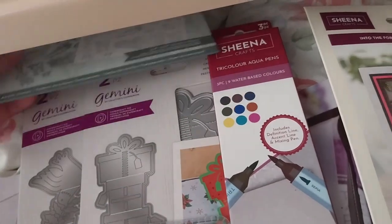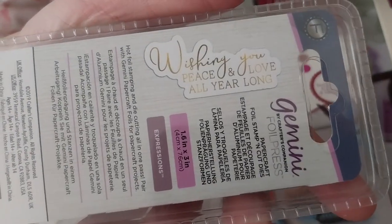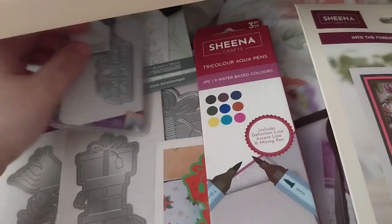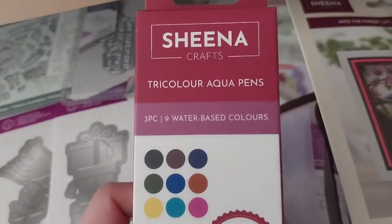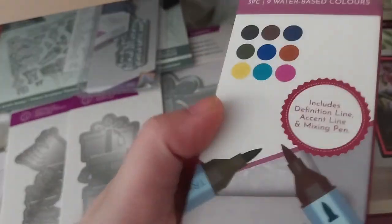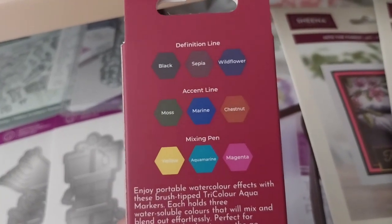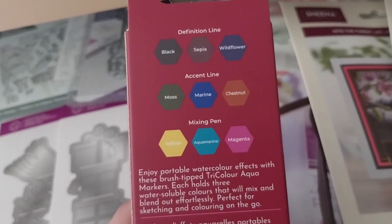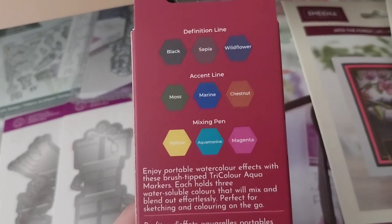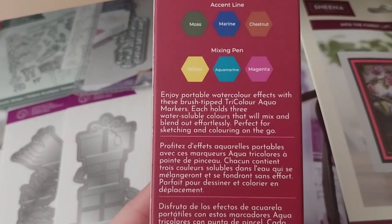Too bad it doesn't come with ice paper, but that's fine. It's a nice topper or inside sentiment. Three pens, nine colors total: Definition Line in black, sepia, and wildflower; Accent Line in moss, marine, and chestnut; and a mixing pen in yellow, aquamarine, and magenta — which is like the CMYK pen I have in a different set.